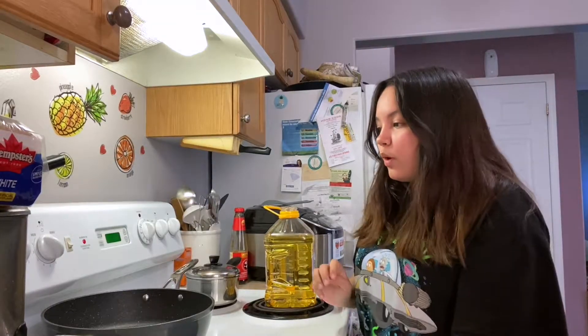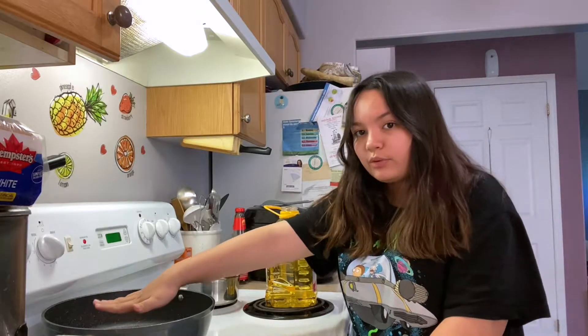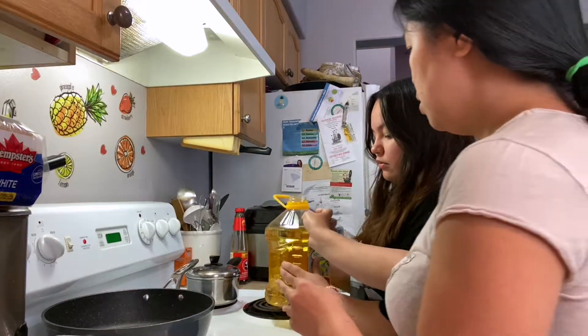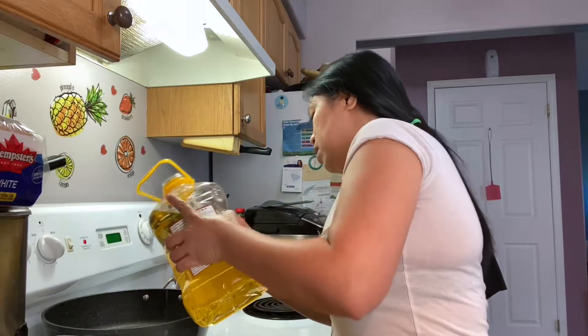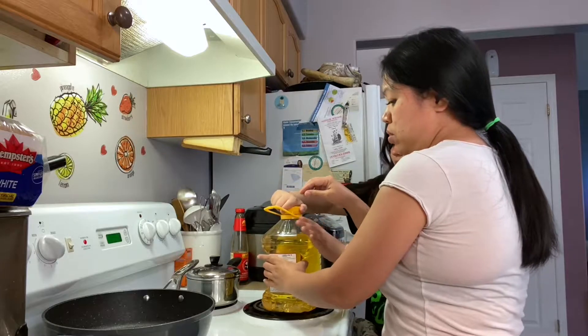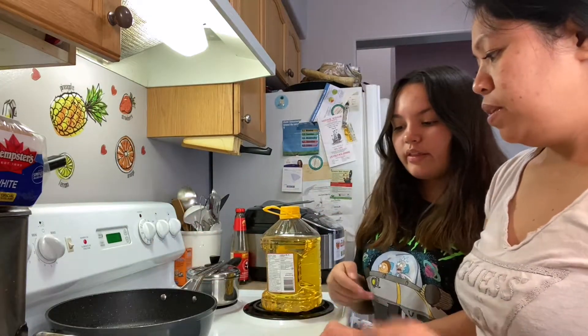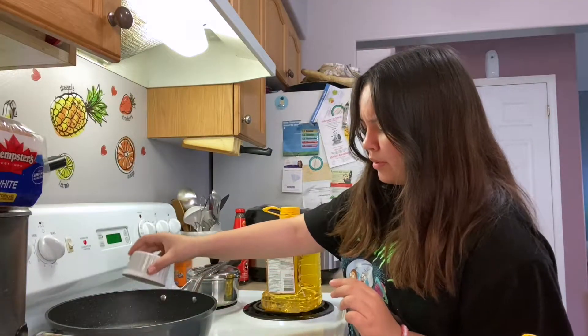When you put your pan to medium heat and you're able to feel the heat with your hand just like this, you're going to add a bit of oil — a little bit, not too much, just about 1-2 tablespoons. Wait until it's hot, and then take your garlic and put it in the pan.